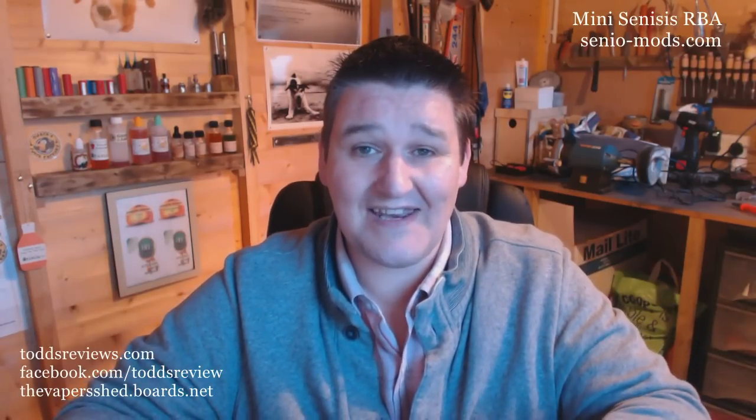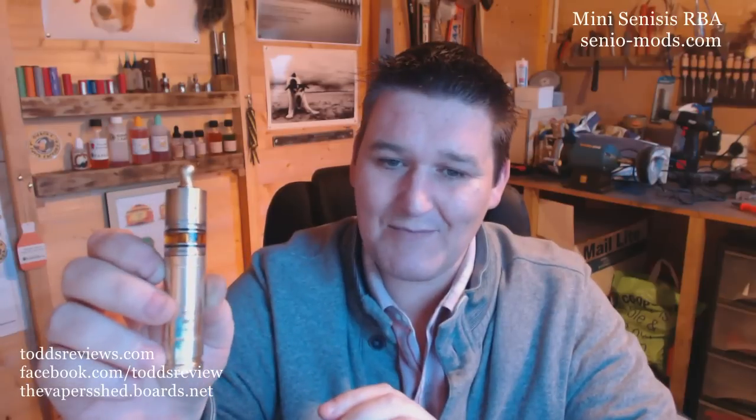I'll tell you pros and cons at the end of the review, but I am a fan — that doesn't mean I won't tell you something negative, because I will. Looks-wise, from the outset, it is just beautiful. I just got my nemesis back today — I sent it away, got some re-engraving done because I'd gone a bit daft with the polishing. They put my name on it as well, which I'm over the moon about.